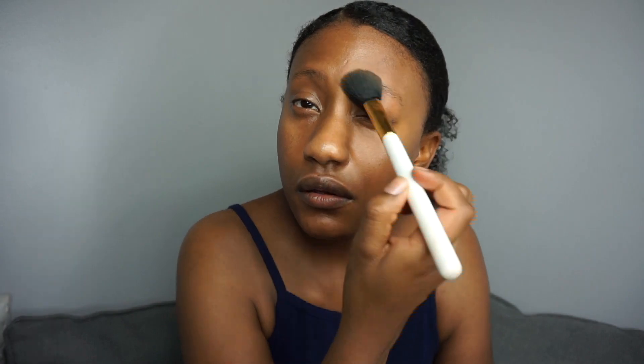Brows are the most important part of this routine for me, so it's the one item I'm going to take the most time on. What I'm going to do right now is take a sheer pressed powder — lately I've been using the ColourPop No Filter Sheer Pressed Powder in the shade Dark, though you can use a translucent powder too. I just prefer one that's more of my skin tone, and I'm just patting this onto my brows. With all the skincare items I put on, I want to make sure my brows have something to stick onto.